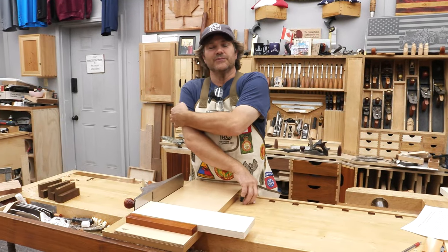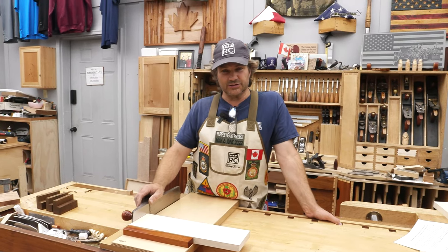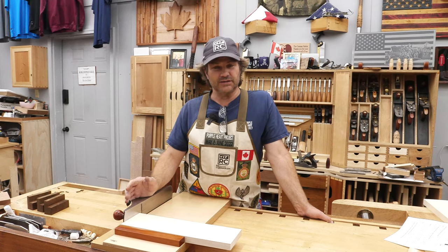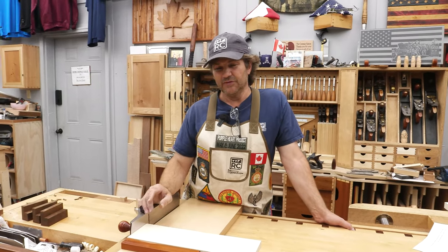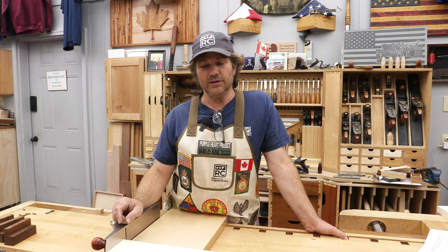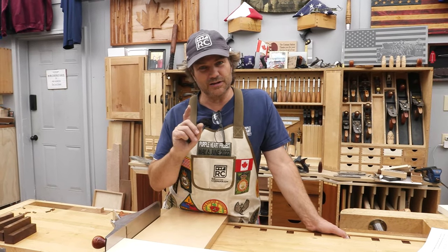These questions all stem from a video we did back in 2020 called '32 Seconds to Sharp.' It wasn't intended to be clickbait — it's actually how long it takes if you're freehand sharpening to go from dull to having an incredibly sharp blade. If you haven't watched it, I'd recommend you do. We're going to leave a link below. I'm going to take the top 10 questions one at a time.